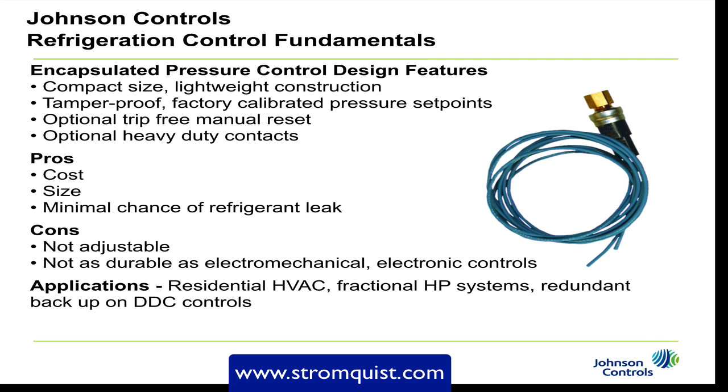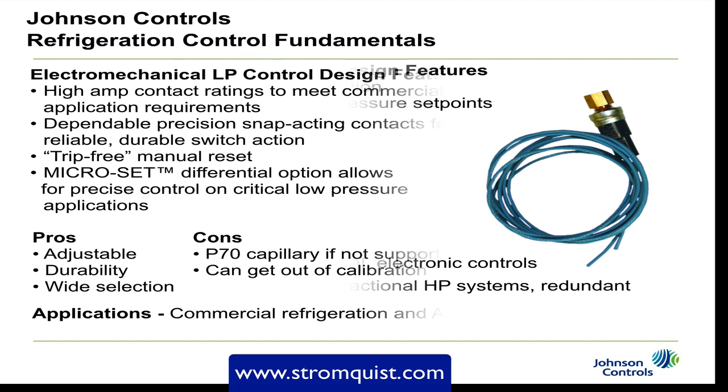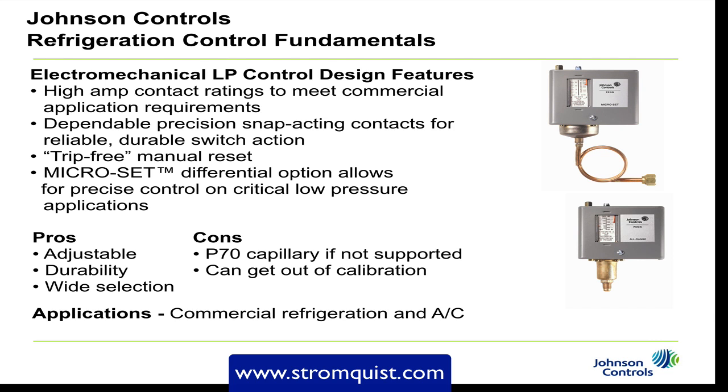Applications for the encapsulated switch include residential HVAC, fractional horsepower systems, and as a redundant backup on DDC controls. Moving on to the electromechanical control — this is by far the most popular with a huge install base. These controls have a high amp contact rating to meet commercial application requirements, and dependable precision snap-acting contacts for reliable, durable switch action. When the contact closes, a spring holds it closed, which prevents arcing between the two contacts and chattering.